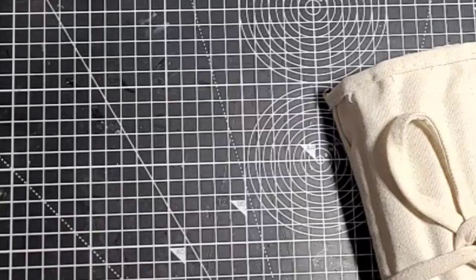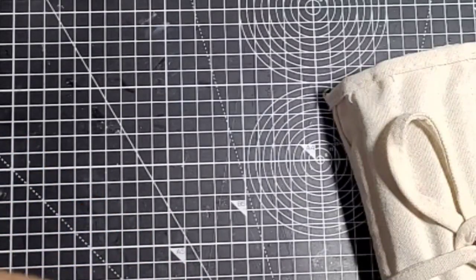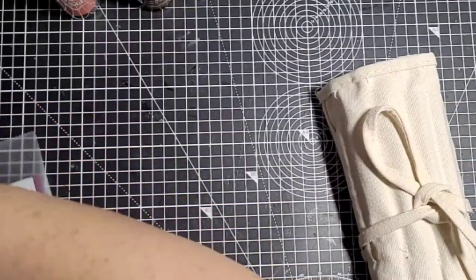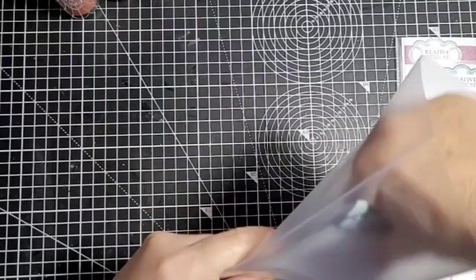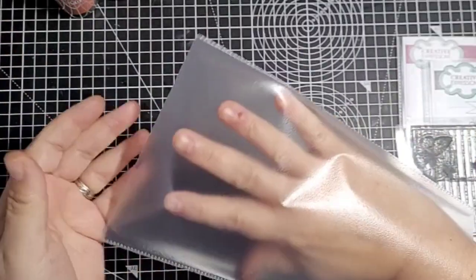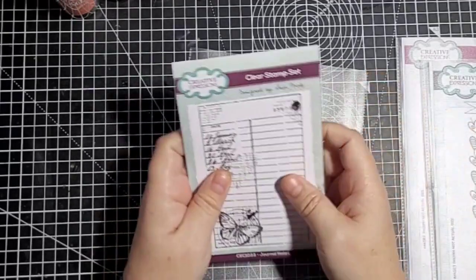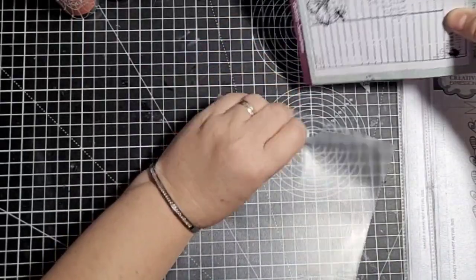Next I bought some bits off Amazon. I'll get the Amazon bits out and show you. I'll start off with these stamp sets — I buy these off Amazon, they were £11 for 100, and I store my stamps by taking them out of the original packets. The first one I got was a Stamperia one called Journal Notes. I got that off Amazon.